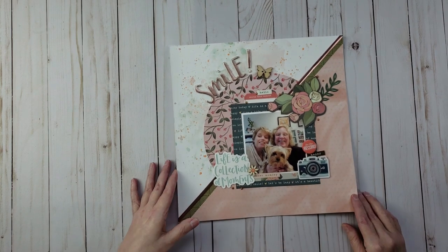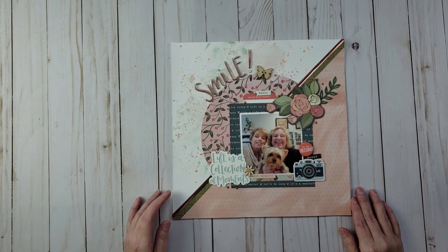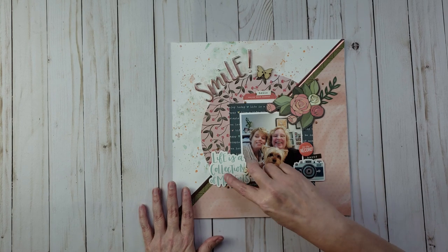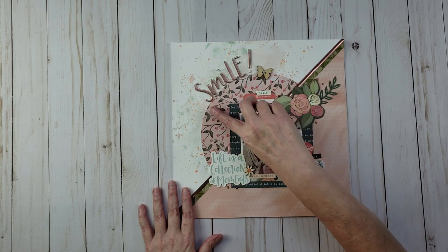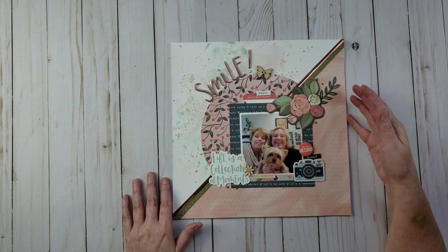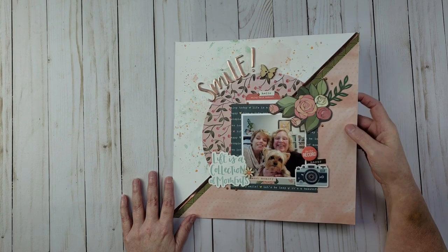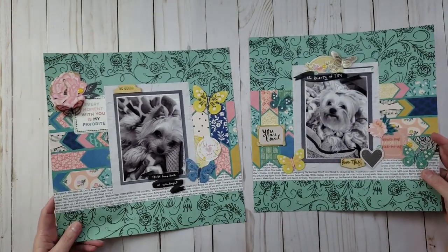This next layout was for a Cherry on Top sketch challenge. I really fell in love with the sketch and love doing titles on a circle — so the title is 'Smile.' The picture is of my friend Tina, me, and my dog Bella hanging out in the craft room taking selfies.